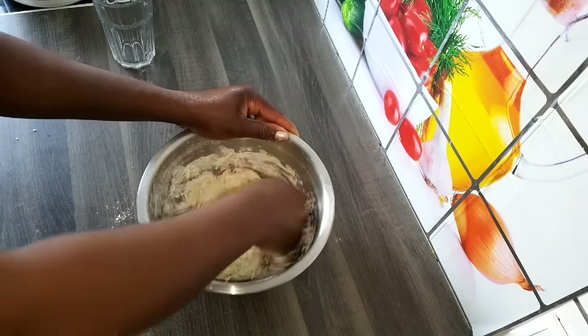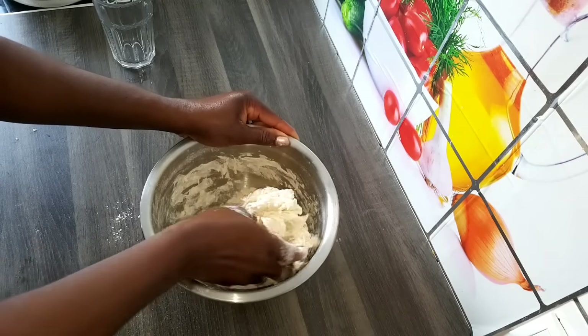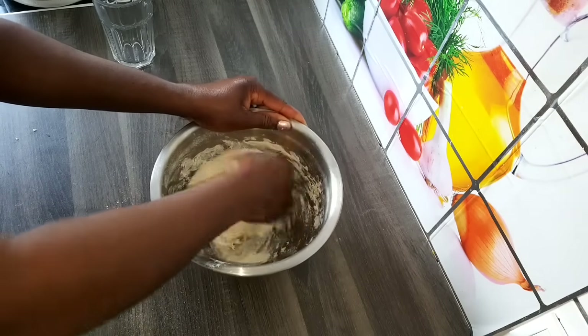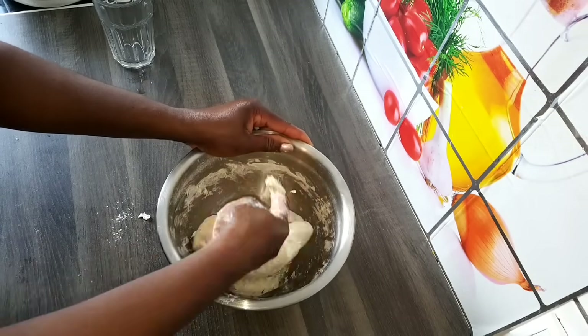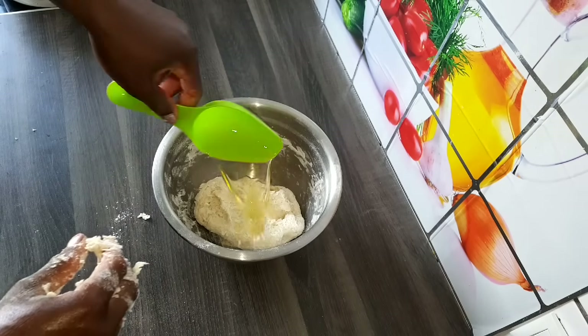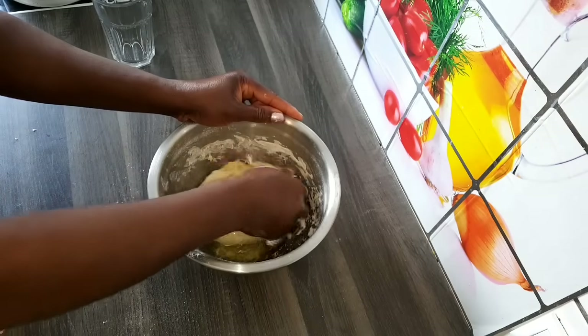At this point I'm going to use my hand to make sure everything is well combined. Then add three tablespoons of vegetable oil and mix.